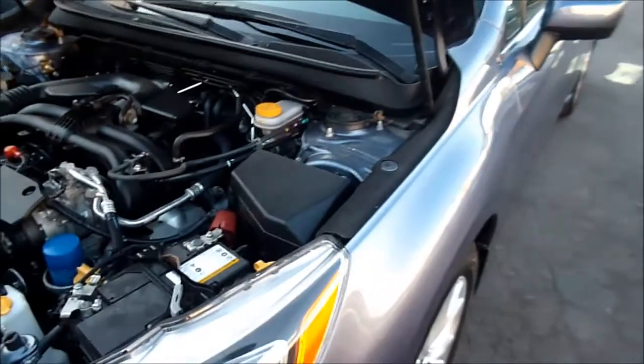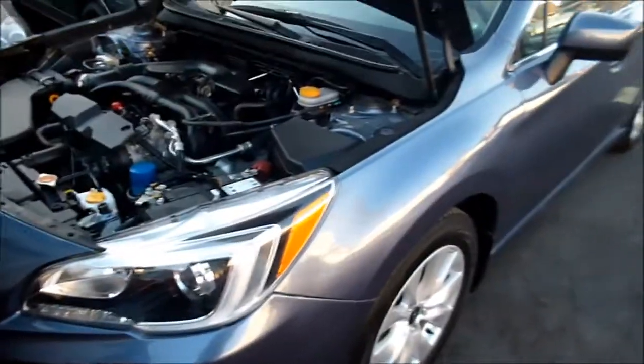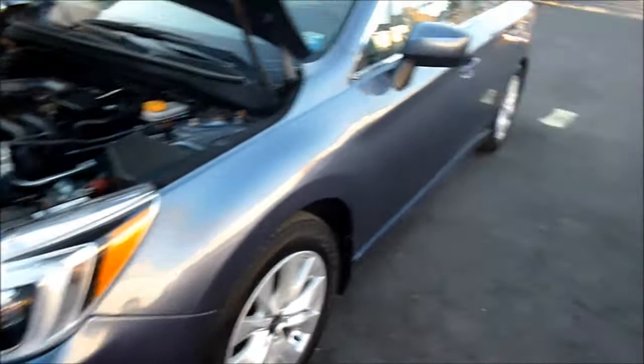2015 Subaru Legacy. I'm going to show you where the fuse boxes are and the OBD2 connector location is. This is a four-door sedan.